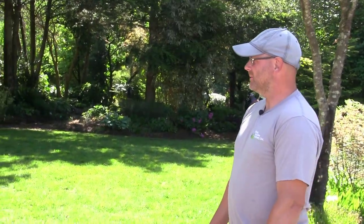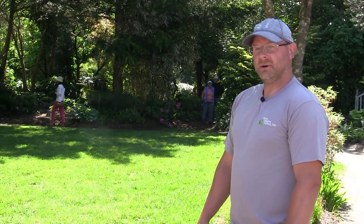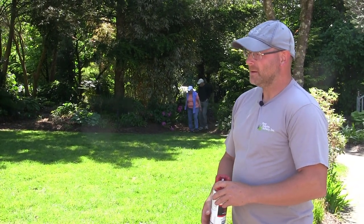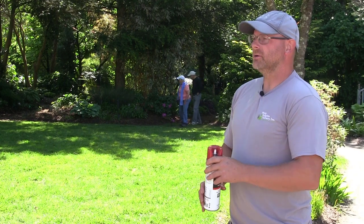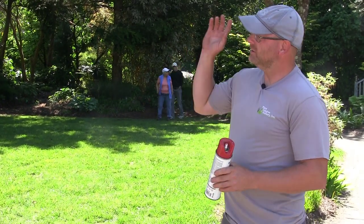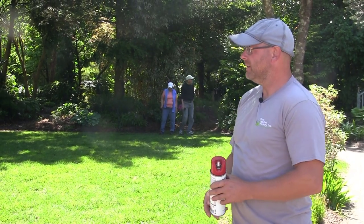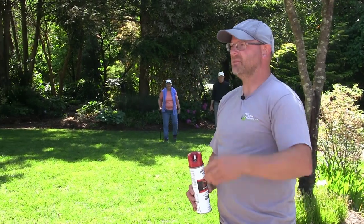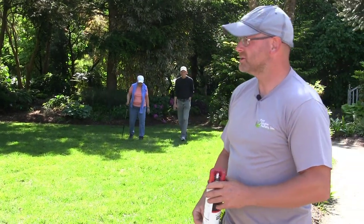Welcome to another episode of Gardening Unplugged here at Juniper Level Botanic Gardens. My name is Jeremy Schmidt. I head up the research and grounds departments here, and today I'm going to be talking about berm gardening with rocks, which makes it a lot more fun.